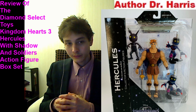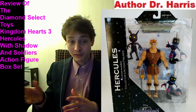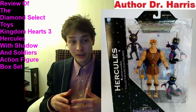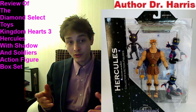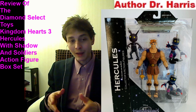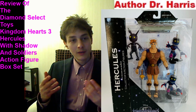This is definitely a stellar deal. For $25 plus sales tax, you can't go wrong procuring this Kingdom Hearts 3 action figure box set, especially if you're an avid Kingdom Hearts fan. This Hercules — a divine, celestial character — will coincide nicely with a prodigious 6-to-7-inch action figure collection. He towers over most characters.